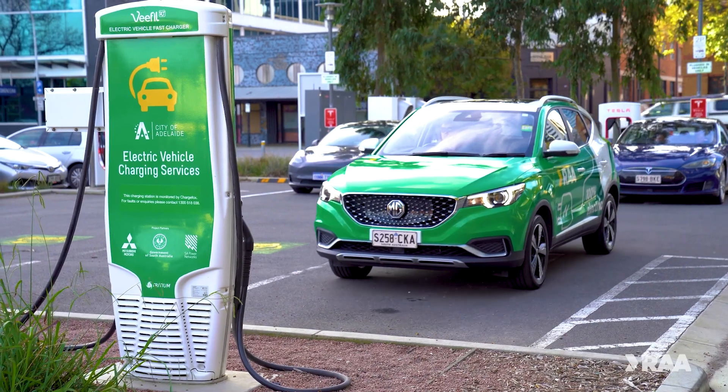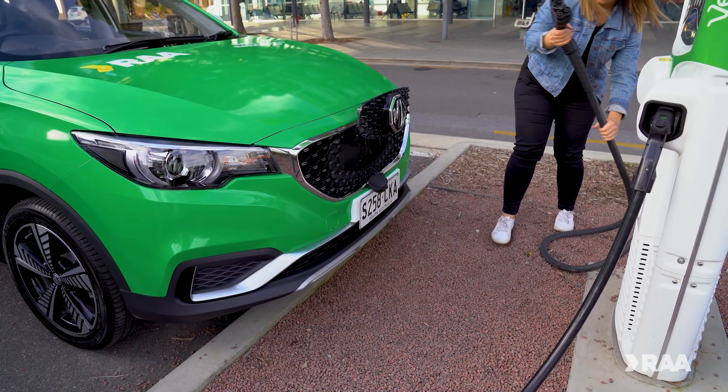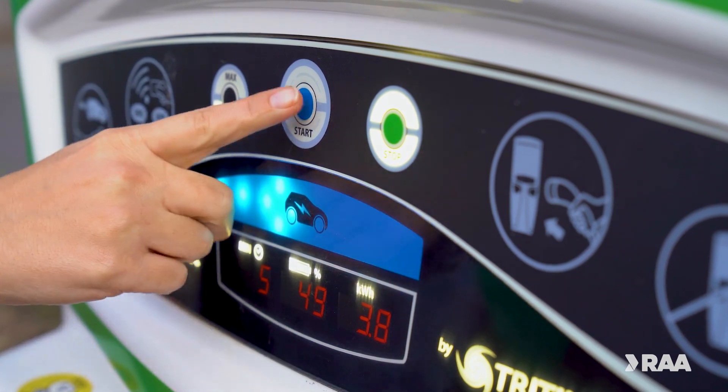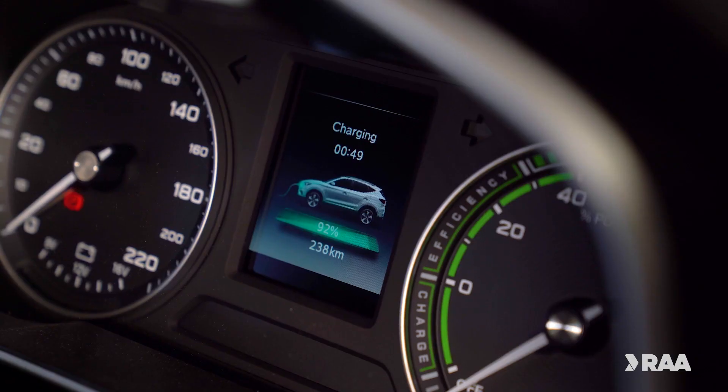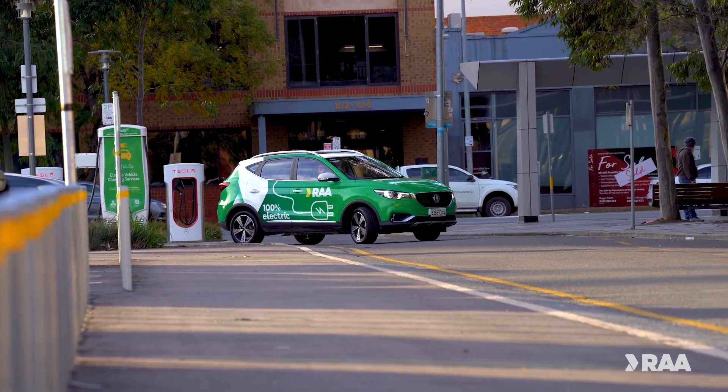To use these chargers, simply park your car, turn off your vehicle, connect the cable to your car, and follow the instructions on the charging station to begin. Once your car is sufficiently charged, stop charging, disconnect the cable, pack up and you're back on the road.